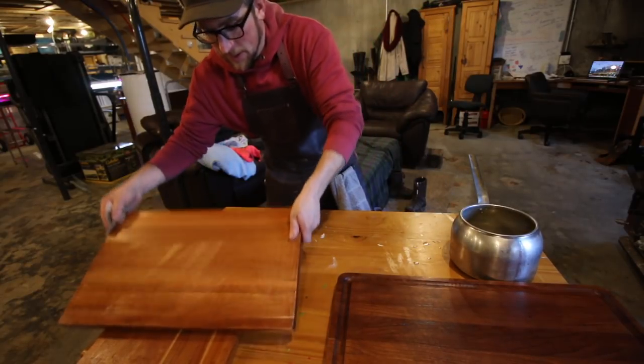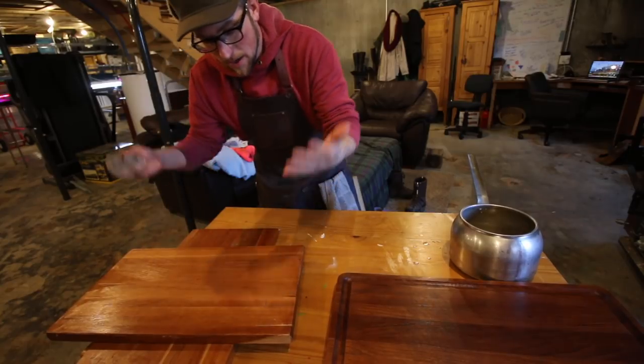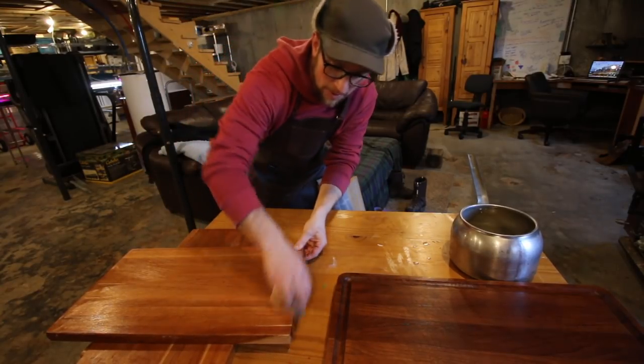We've got one more cutting board. We do a few at a time so we can let them sit — the wood is going to soak it in — and then we can polish it off.